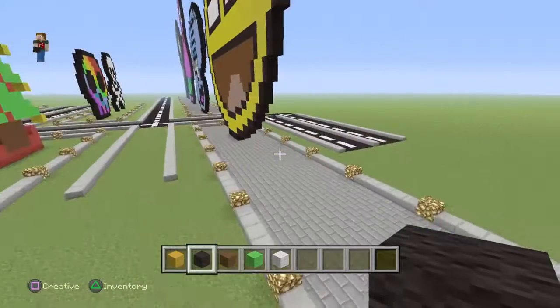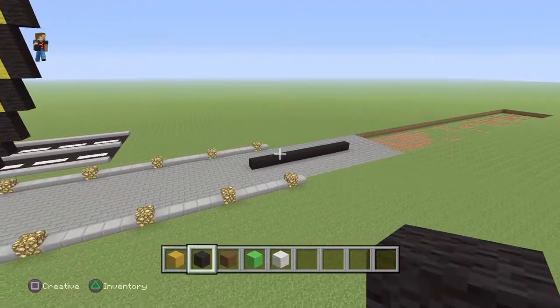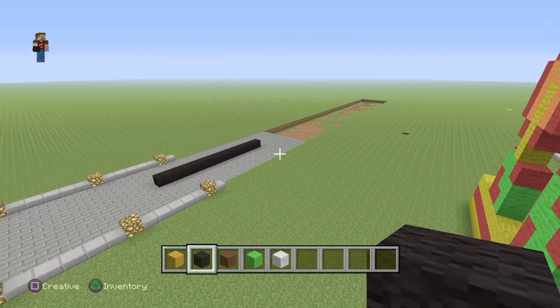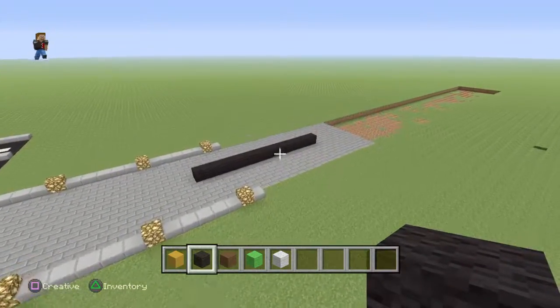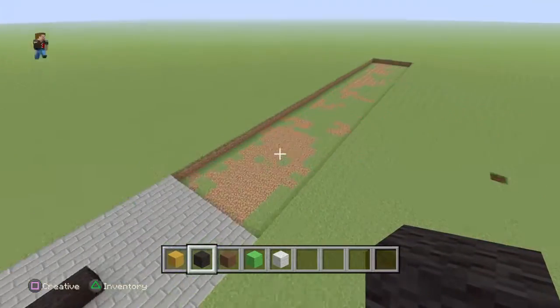Hey guys, welcome back to my channel. Today I'm gonna be making another emoji build — the burger emoji.